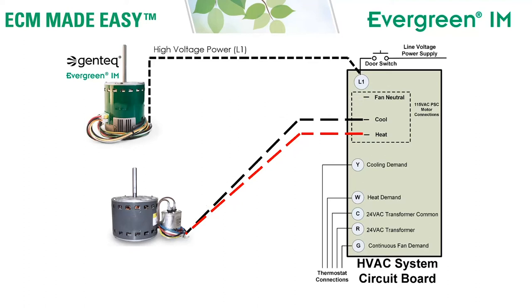Next, remove the neutral wire from the old motor and connect the neutral wire from the Evergreen IM motor. If connecting to a 230 volt system, connect that white wire to the L2 side of the power supply. The black and white high voltage power wires already have quarter inch terminals built onto the leads. The black wire has a piggyback so you can disconnect the wire that was on the L1 terminal at the circuit board, connect it on the back of the piggyback from the Evergreen IM harness wire, and put it back on the board.